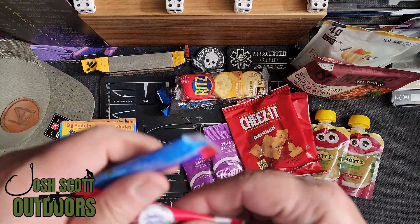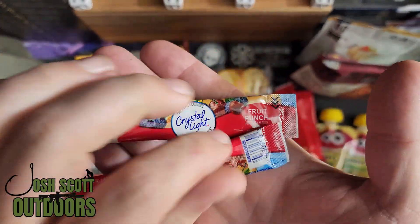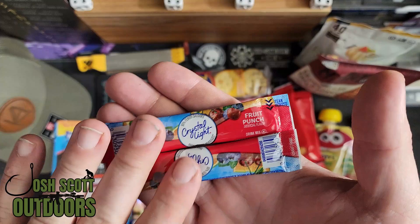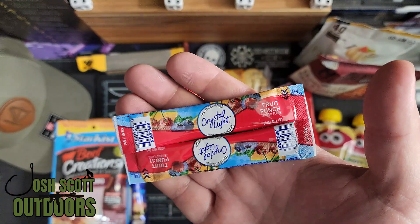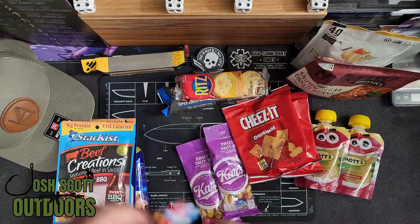For your drink, I just went with some Crystal Light fruit punch. I'm going to assume that you have some water with you, so you can use these as a refresher. Giving a little bit of flavor can help sometimes when you're out camping.